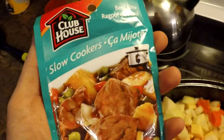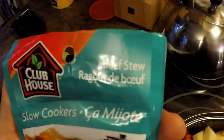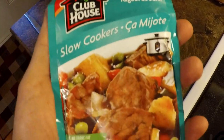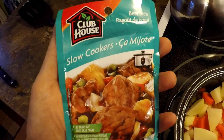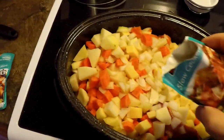Lots of nice fresh vegetables. I pick up these little packets — Clubhouse is the brand — it's for slow cookers for beef stew, but of course it works on everything else: moose, caribou stews, rabbit stews, whatever you want. I use it for ptarmigan as well. So you just take one of these packs — this is the only spice we're going to put on this.